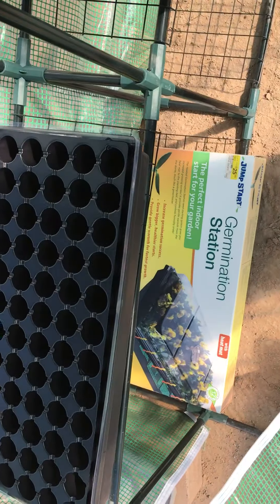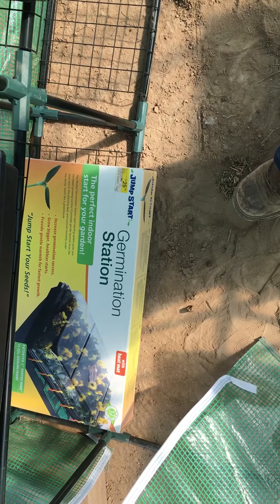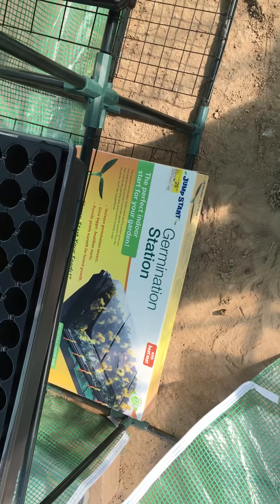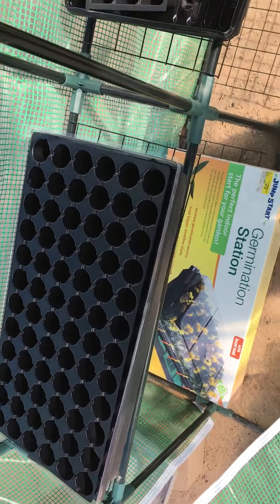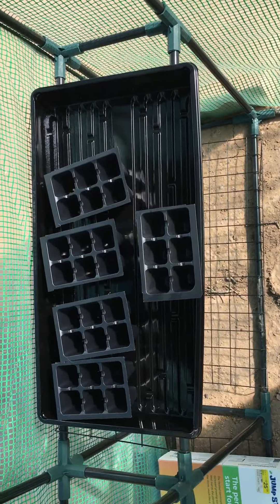This one I got last year for Christmas and I never got to use it, and I did not realize that it has a heating pad in it too until I opened it and pulled it out. Lots of seedlings will be started — maybe I'll even share some with my friends locally, because I know I have plenty.